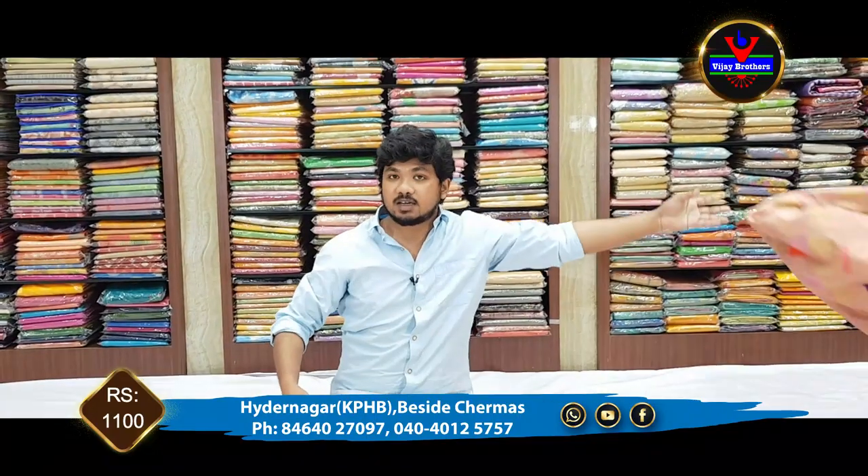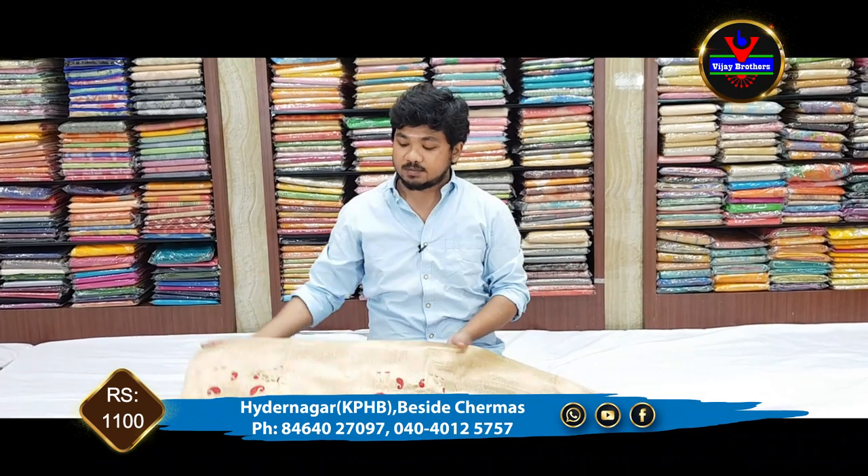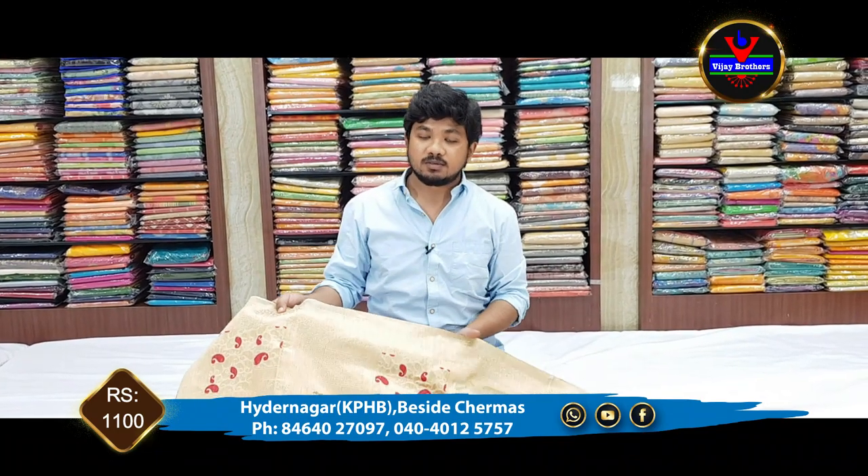This saree is only 1100 rupees, available in store. If you want a saree, you can use the WhatsApp number and use courier for delivery.